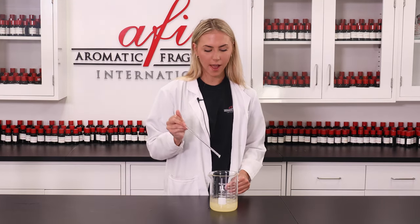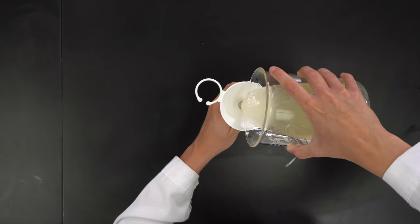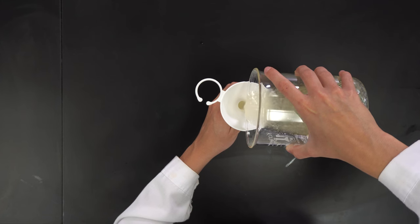Now this is all stirred up — all that's left to do is packaging. I'm going to grab my handy dandy funnel for an easier pour. This bath oil is so easy to make and so easy to customize.